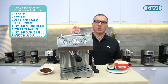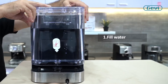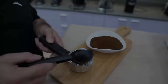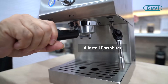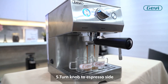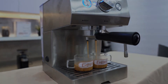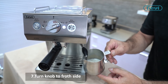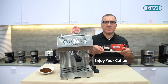Very easy to use — just 7 steps to prepare a perfect cappuccino. Let's try it. Enjoy your preferred coffee with the Gavi Coffee Machine.